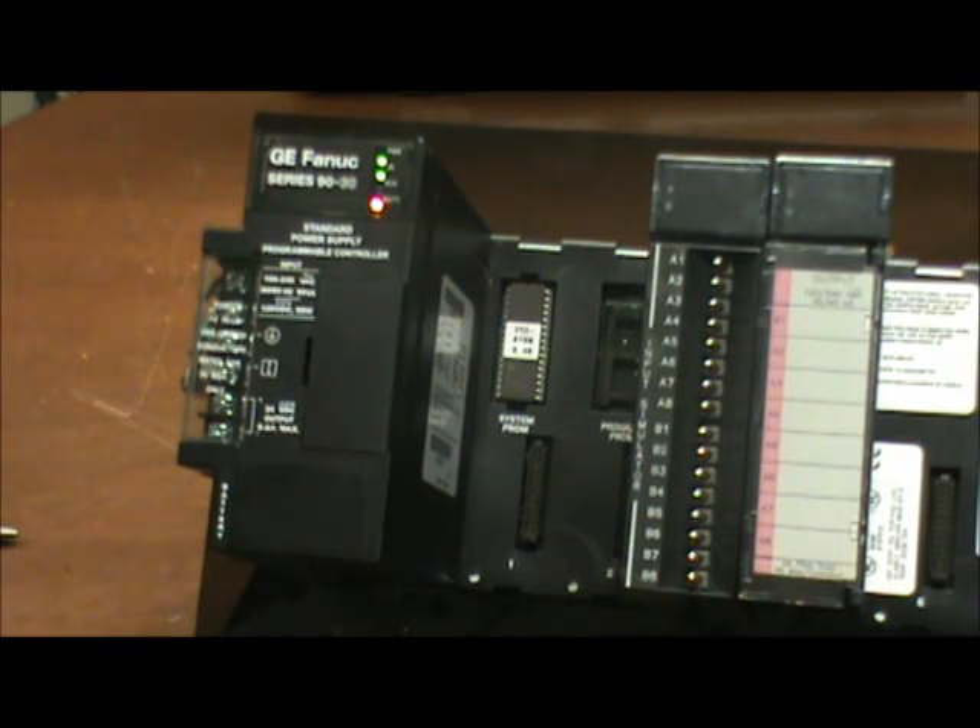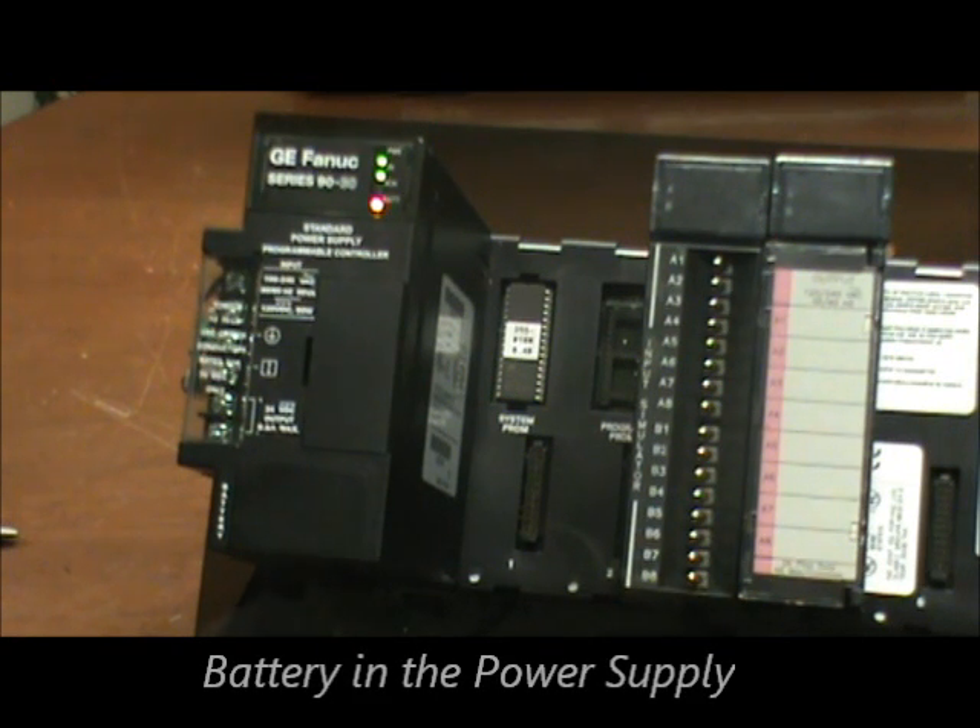As with all Series 9030 PLCs, the battery is located in the power supply that is plugged into the same base plate as the CPU.